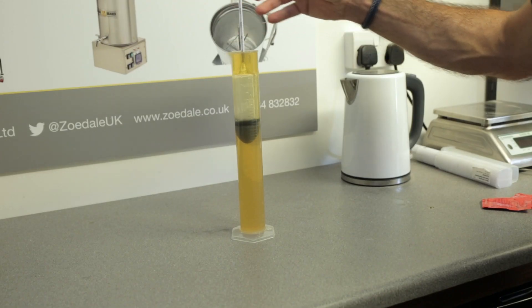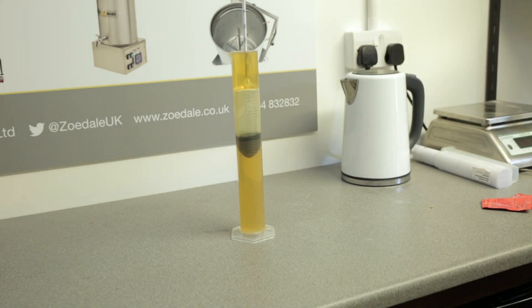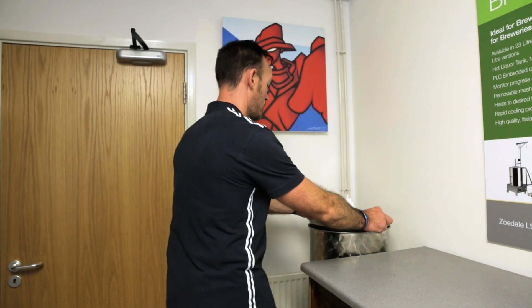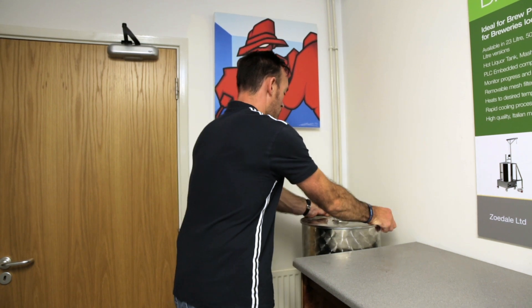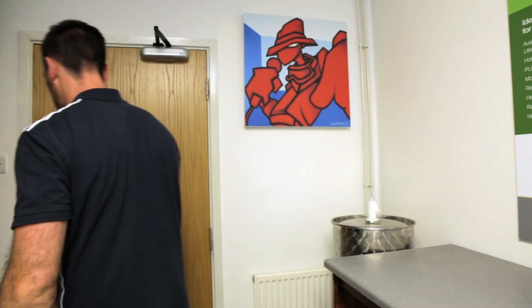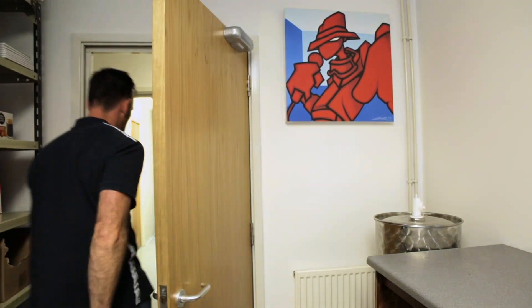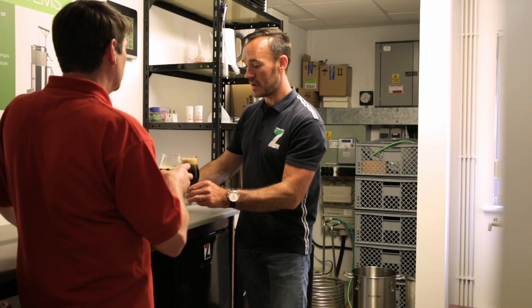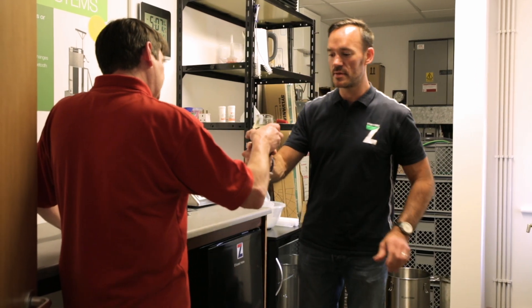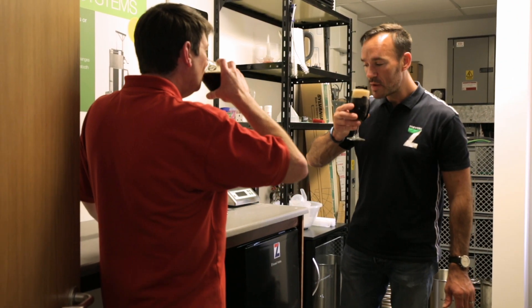Once the transfer is complete we check the gravity of the wort pre-yeast. This looks spot-on to me at 10.44. The lid is now placed on the fermentation vessel and it's left for around about four days, or until it's ready for racking and it's reached 10.10 gravity. Now it's time for a bit of cleaning up and sampling a black IPA that we bottled a couple of weeks ago. A very successful day we think.